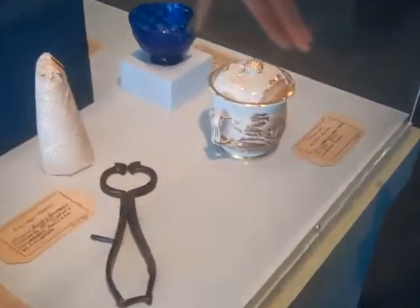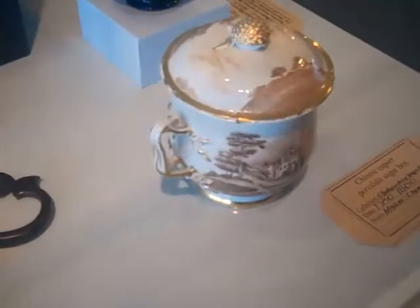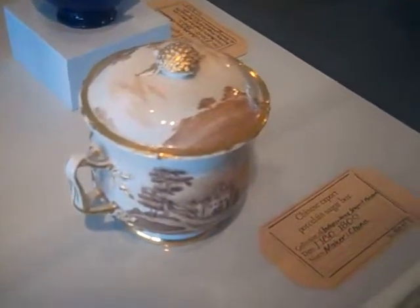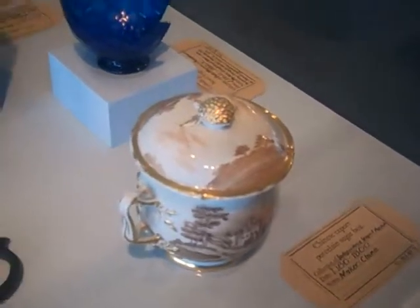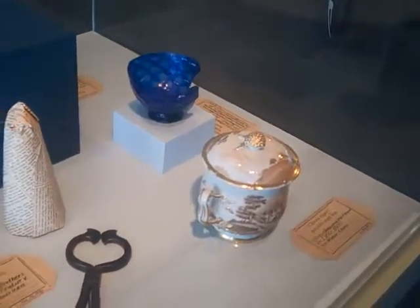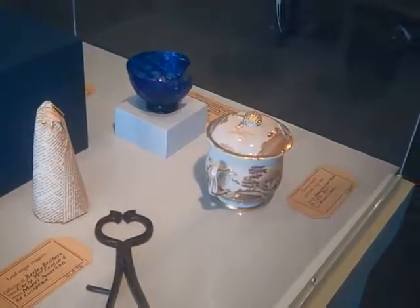This is a China trade porcelain sugar bowl, or sugar box as these are known in the world of historians and museum culture. This is in the collection of the Independent Seaport Museum.